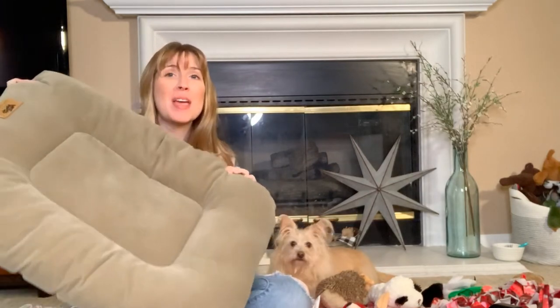Hey pet parents, Jessica here, the Freya Family Coach, and in this video we're talking about how to make our dog beds last longer. So stick with me,